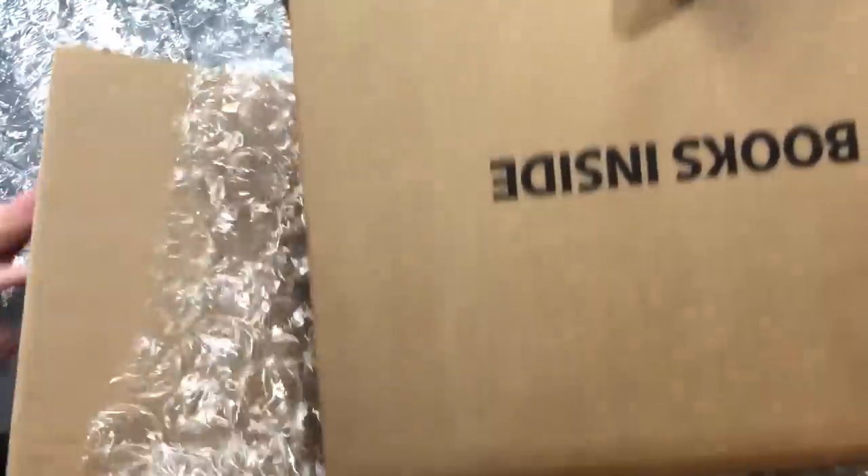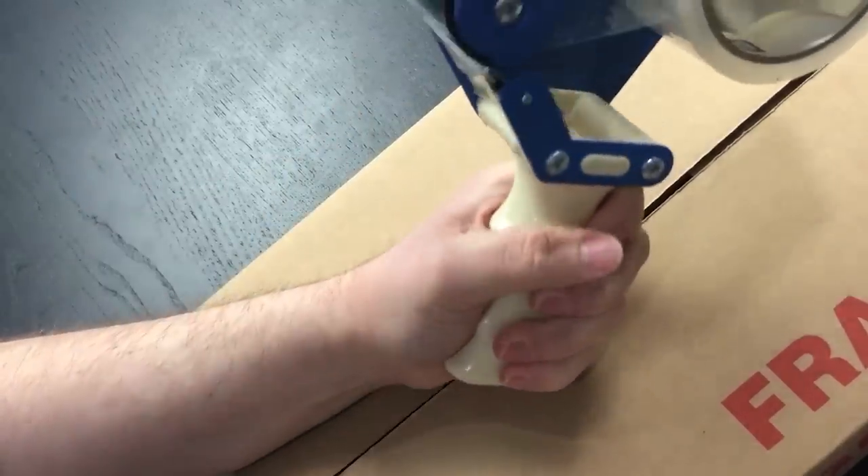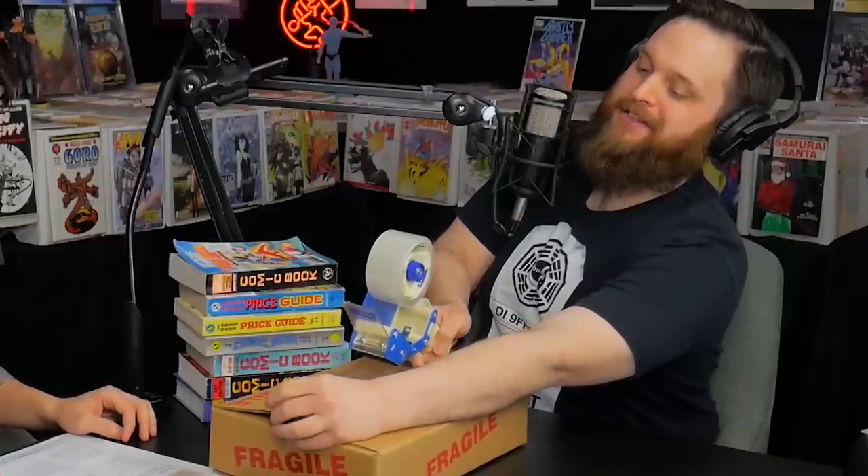Now you've got the tape gun — make it happen. You're armed with tape. Seal it all up and it's going straight to CGC.